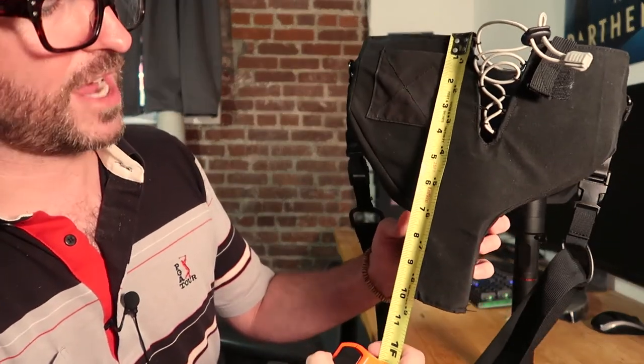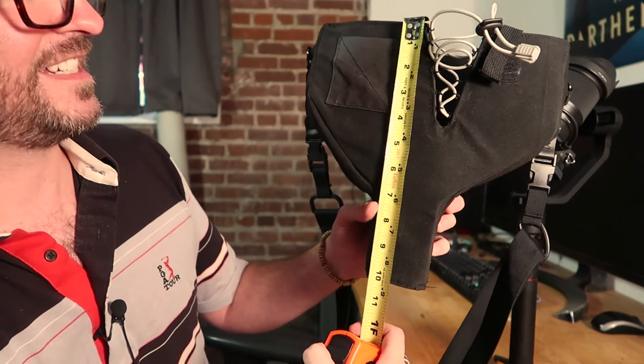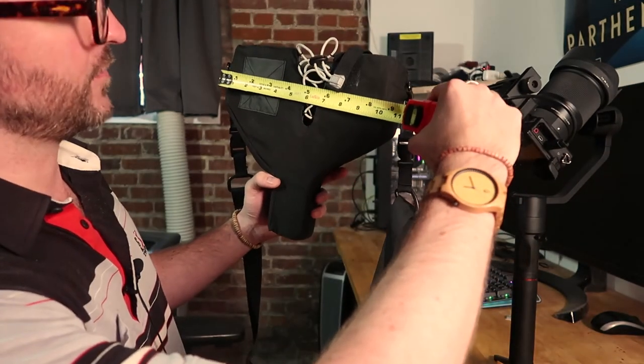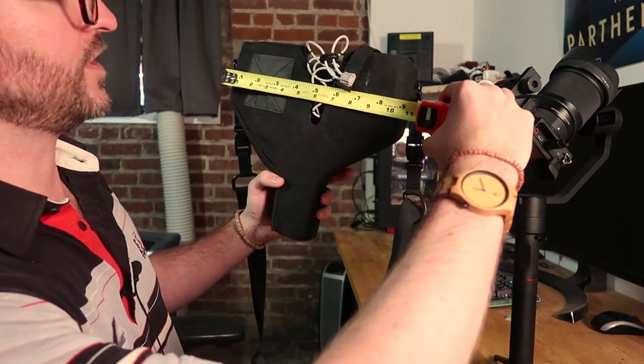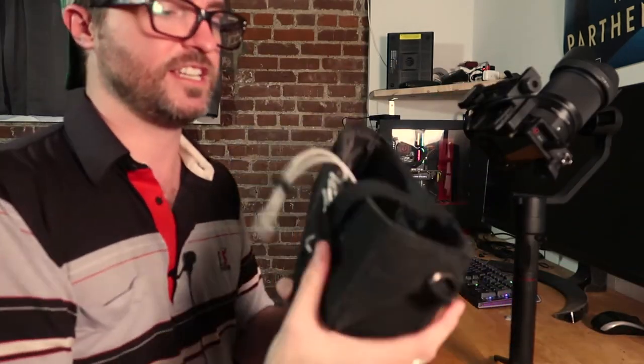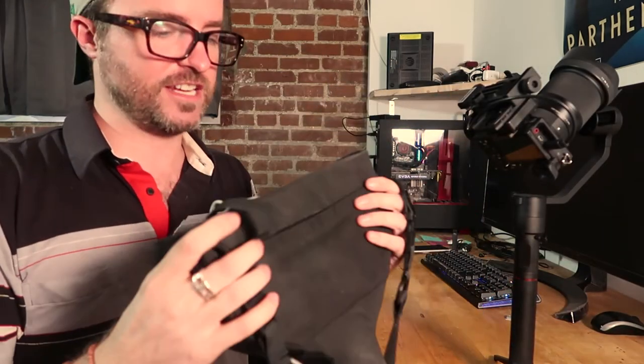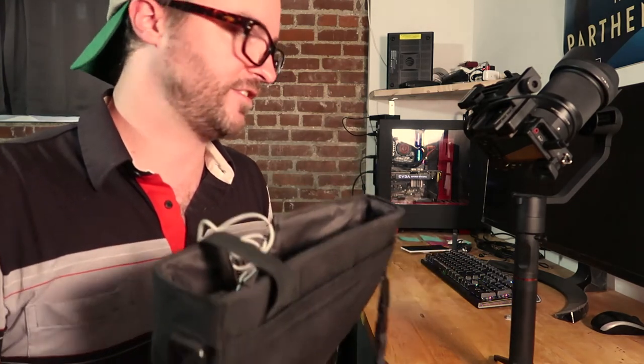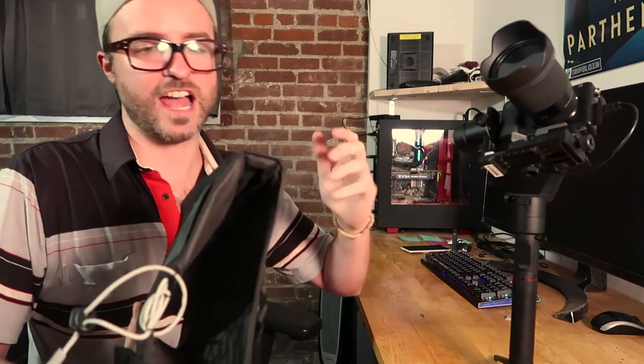To quickly show you the other dimensions: from top to bottom the holster is 10 inches, and across from left to right it's just a little bit over 10 inches. Again, remember that this is a soft case, so it does flex — it doesn't have to be exact. It's a little bit small for this rig, but we felt this size would be the best for the multiple different variations of gimbals that we use.